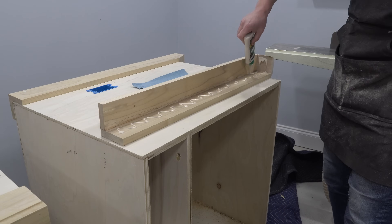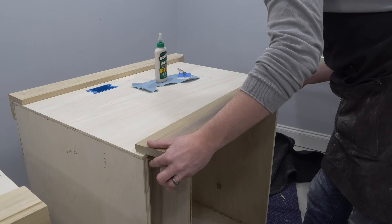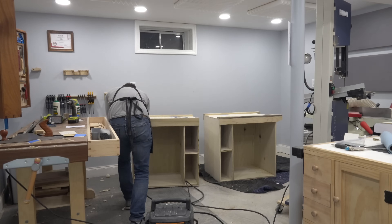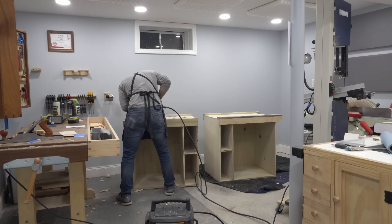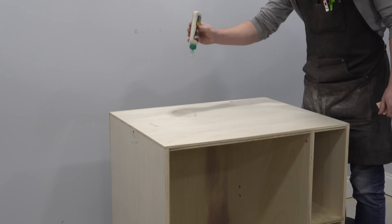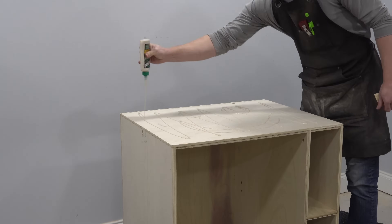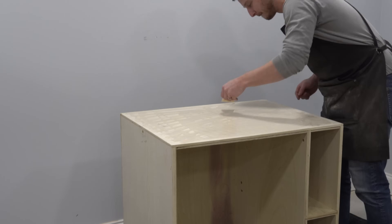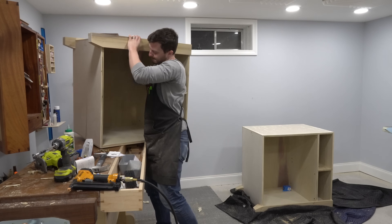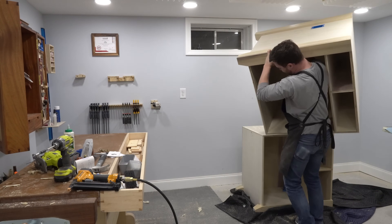At this point I glued and nailed on the four outer legs and prepared to glue and screw together the two cabinet sub-assemblies to make the final combined island carcass. The connection between the two cabinets is critical for the structural integrity of the island, so I made sure to cover all of the surfaces with wood glue and attached the two with lots of screws. By orienting the cabinets on their side like this, gravity helps a lot too.